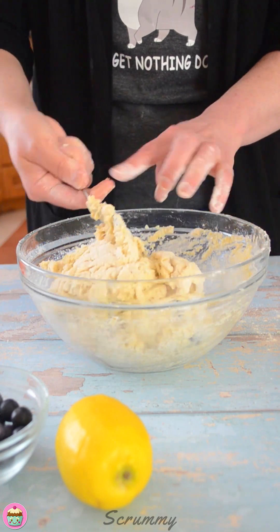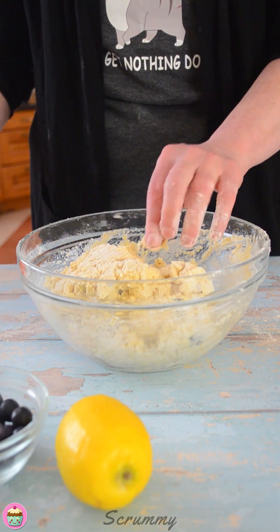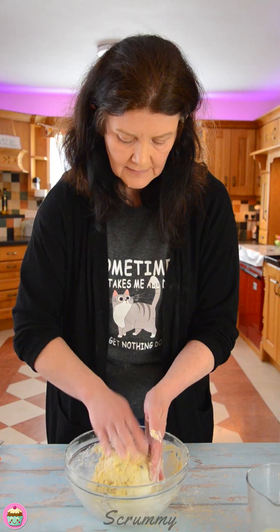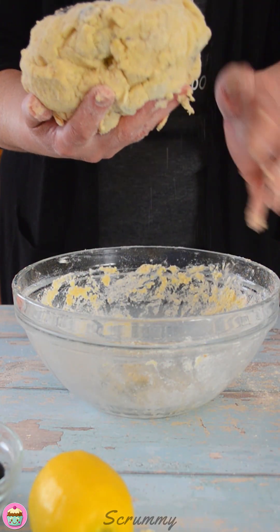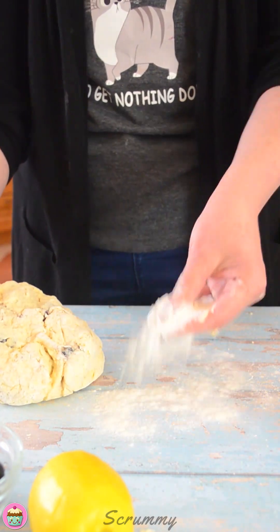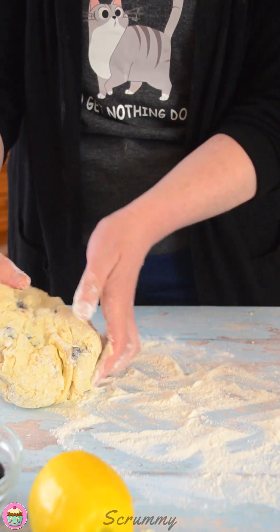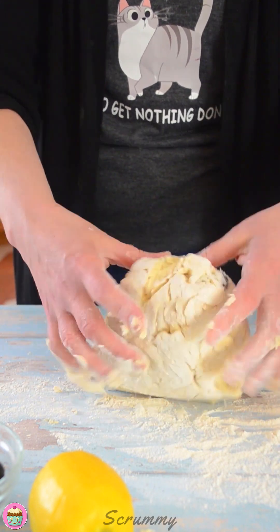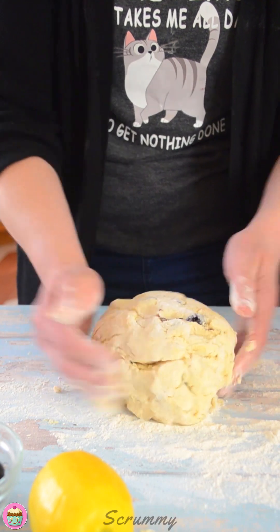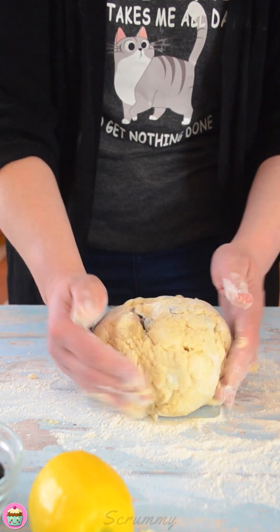Mix it up — I find a fork is really good for making scones, and then I just use my hands to bring it together. Stir it around and be gentle with the mixture. Just use a little bit of flour on both your hands and bring it together into a ball. It's come together very nicely. Add a little bit of flour so it doesn't stick. Just knead it a little, not too much — just to bring it together and shape it into a round circle.